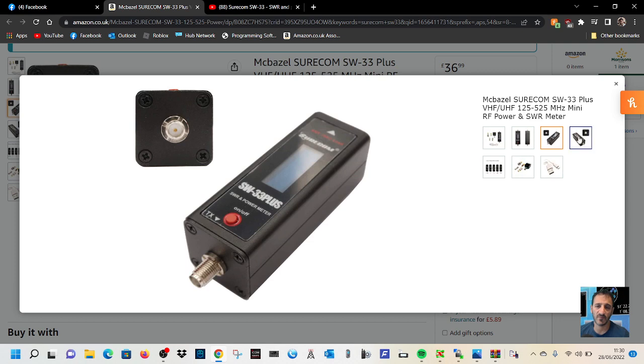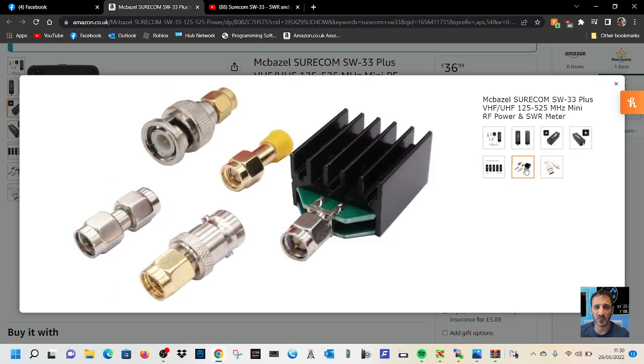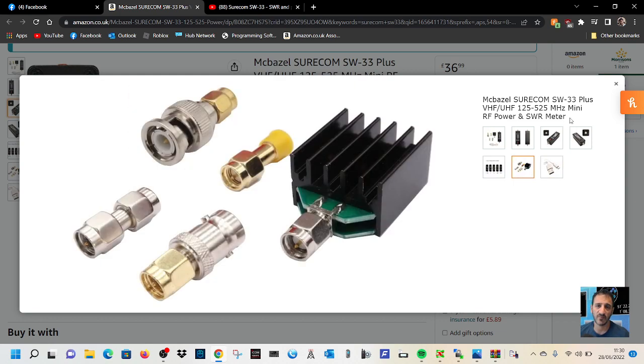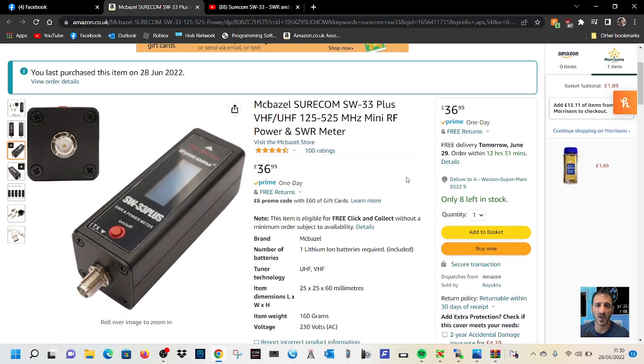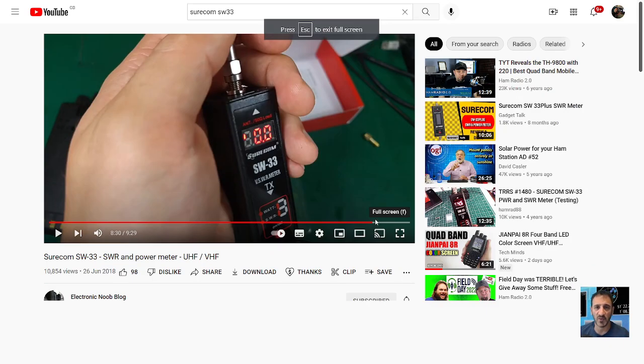It will basically measure your SWR and the power output of your device. I use a lot of handhelds so I thought I'd get one. I think it's a very good price at $36.99 with next day delivery in the UK — I'll put a link in the description.